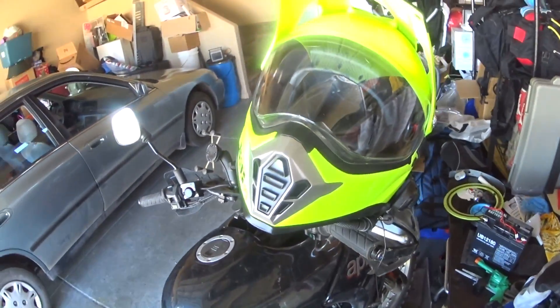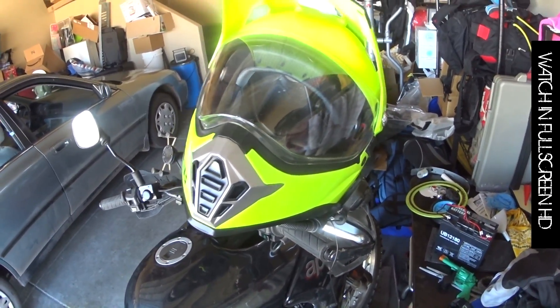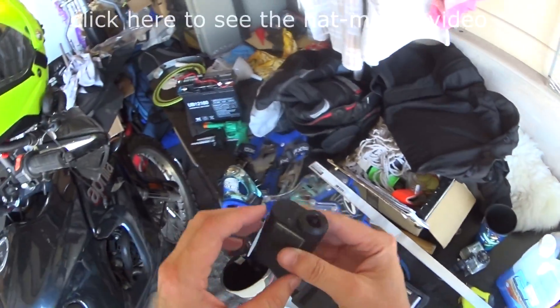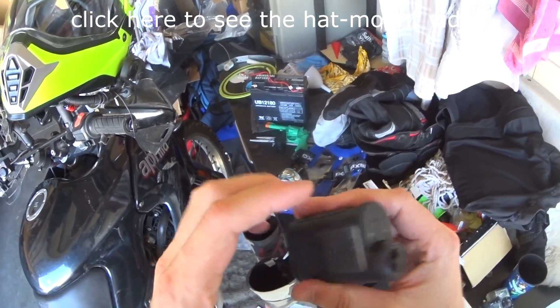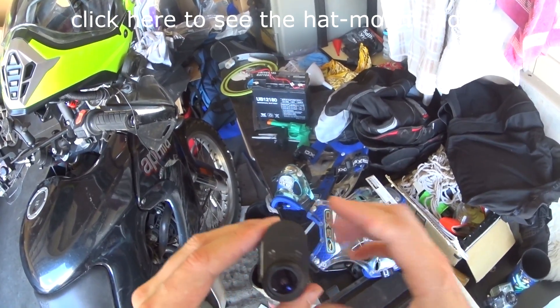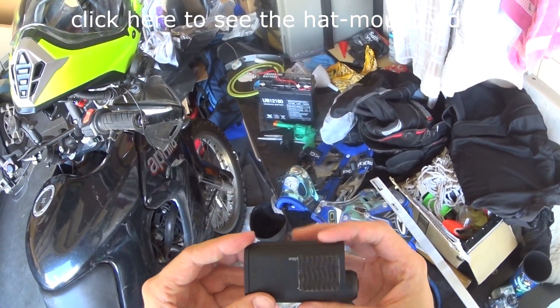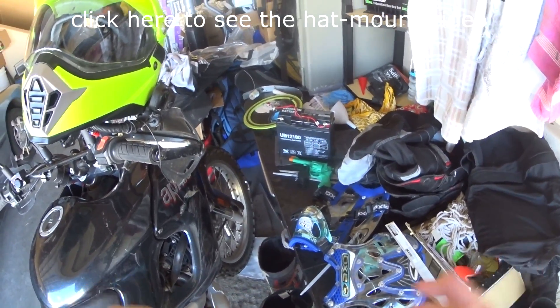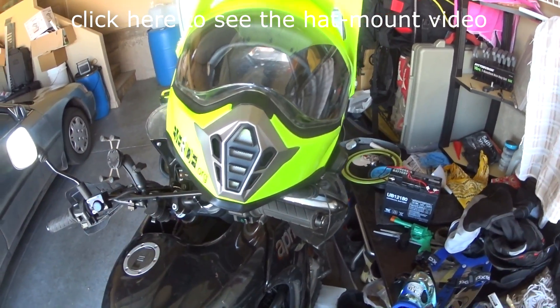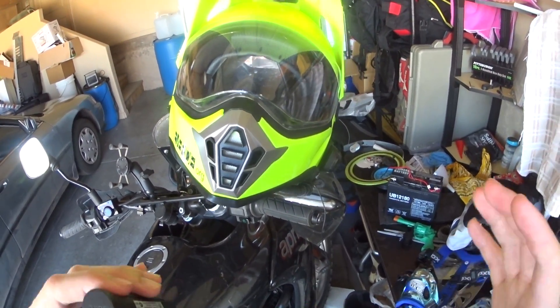Hey, what's up YouTubers? It is Everide and today I have to show you how I mount my Sony action camera. I'm actually using it right now on a hat cam, but it's the same exact dimensions as the old AS15. The one you're getting the video feed from right now is the AS100V, which I think is the very best camera on the market because it's so steady, and when you want those chase shots you've got to have it steady.